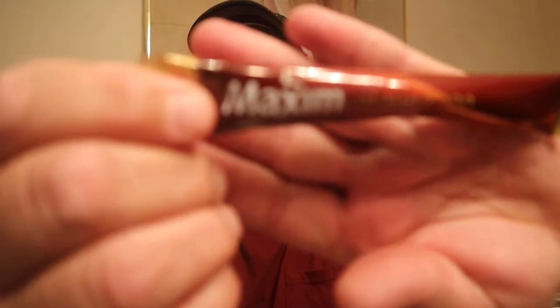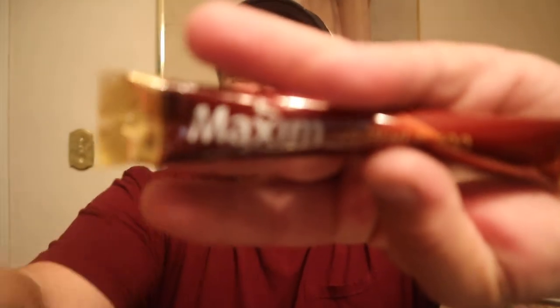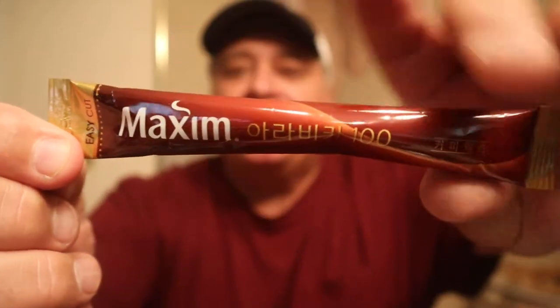Maxim — can you read that? Come on. Did I spend a fortune on this? There we go. Maxim instant coffee from Korea.